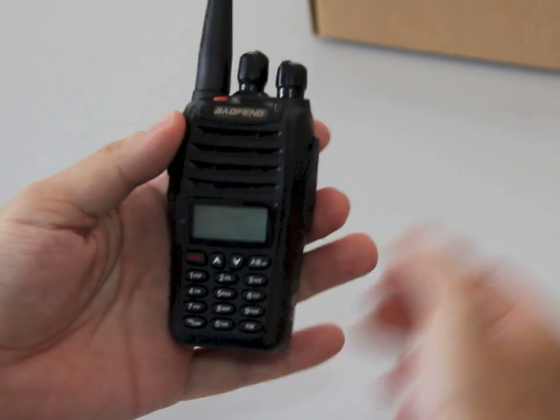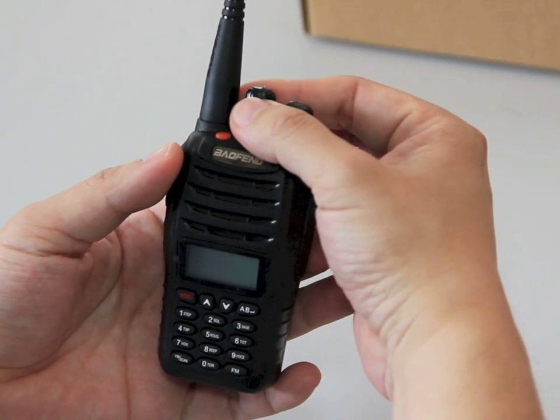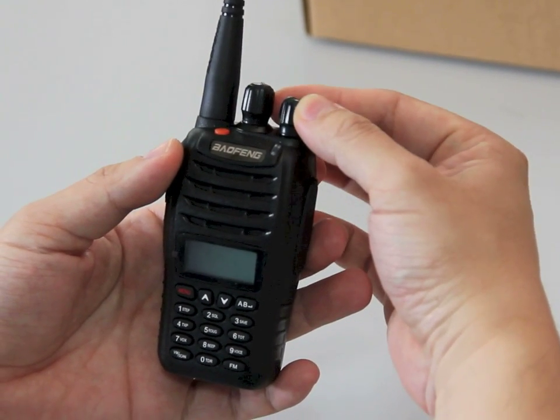This is the back. We'll switch it on. This has got two switches — the VFO switch in the middle and the power and volume switch.